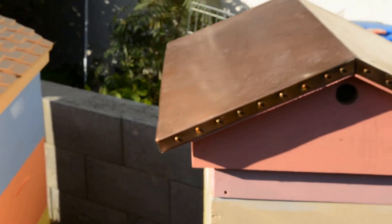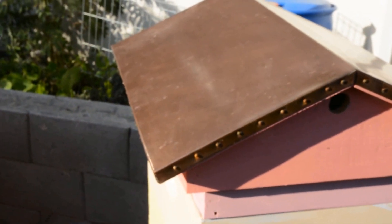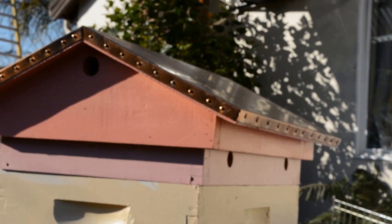And this is another copper one that I did. Again, there's a hole in each end and a three-inch hole in the center.